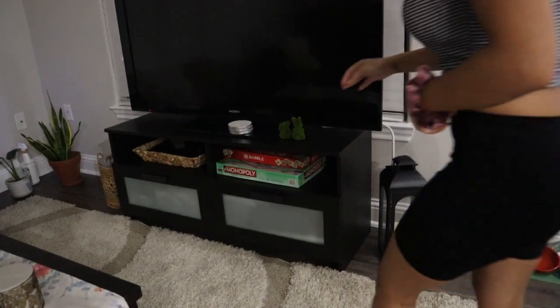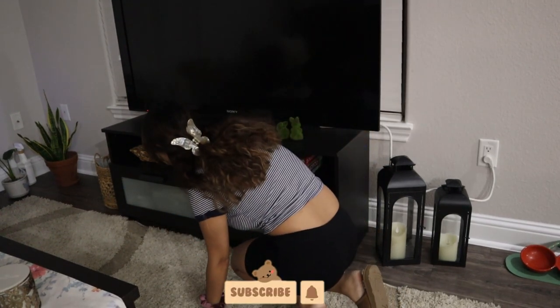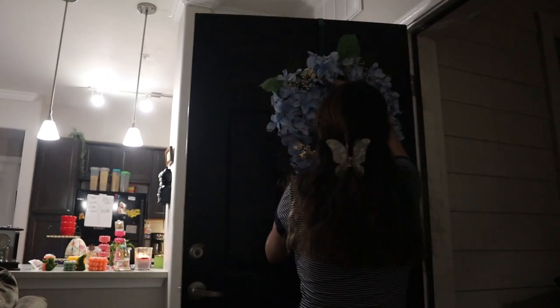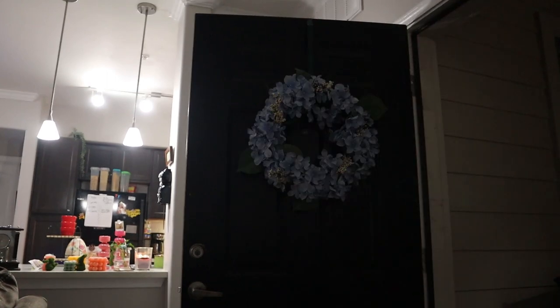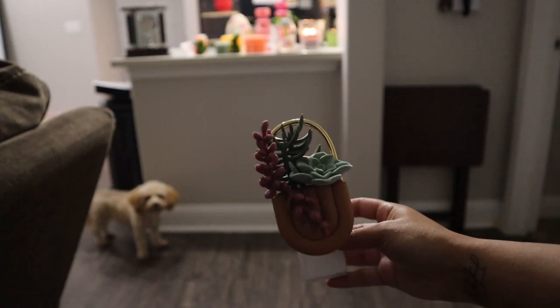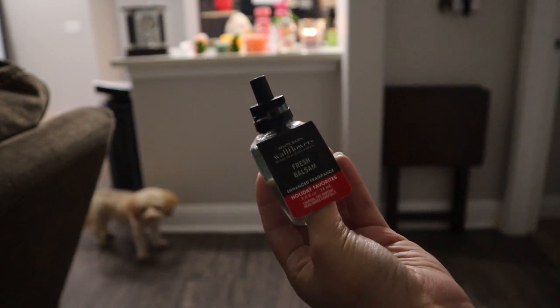Depending on what I end up using for the entrance, I can do a little more over here — otherwise I'll just leave it. I'm going to put these coasters right here. Let's put the wreath outside — do apologize if the camera starts blurring, it's a black door so it's hard for it to focus. While we're here I might as well also add another plug. I really like this one I got on sale during Christmas, and I'm going to be using the Fresh Balsam scent.